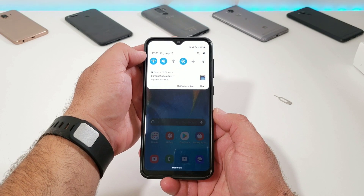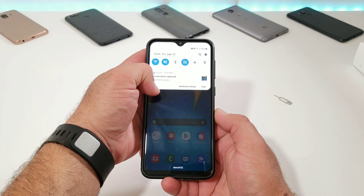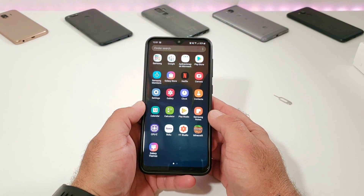You can pull the status bar down and you'll see that the screenshot has been captured and saved to your gallery. So that is the first way — that was the more traditional method. Now let me go ahead and share with you the second way of capturing a screenshot.